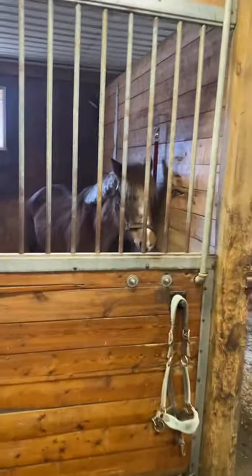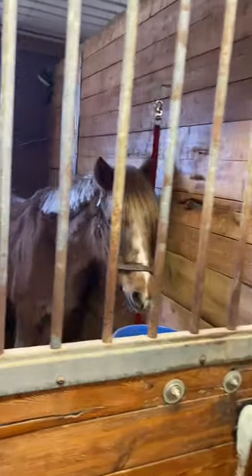Hi Barbie, are you done eating? Are you napping now? You're next, Barbie.